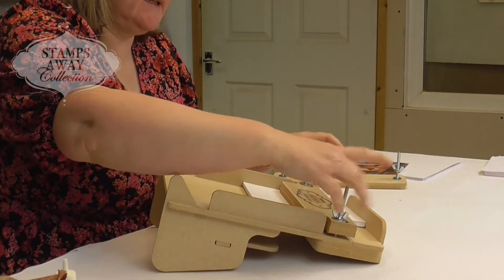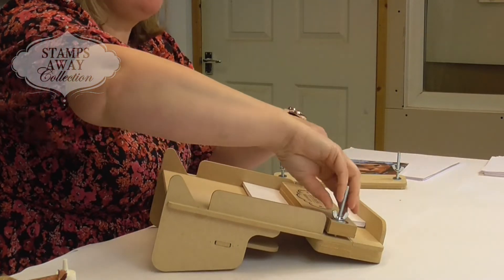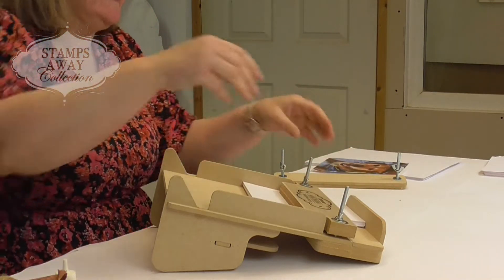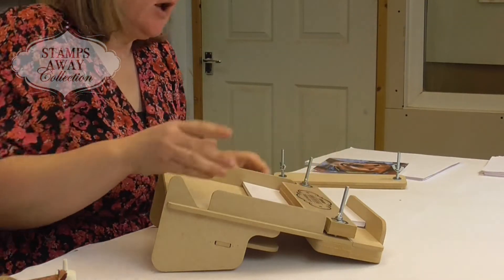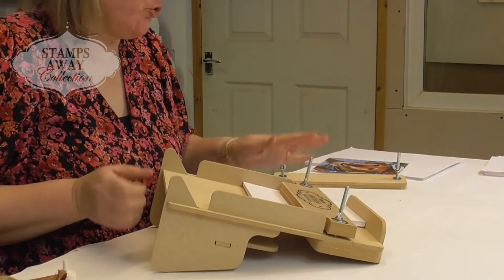Then when they're all in place, you tighten these up. Now you're only clamping this — you're not wanting to squeeze the life out of it. You're just going to tighten them up so that when you move it, the papers aren't going to slide about. You'll notice that the bed of this is large enough to take A4 portrait.